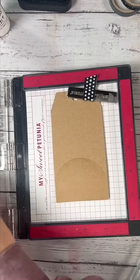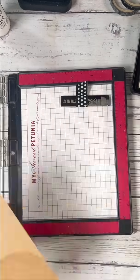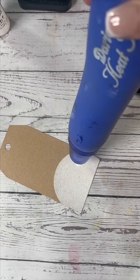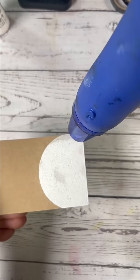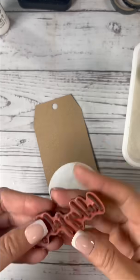We have to do this a few times to get it good and juicy so that the embossing powder sticks. We're gonna use white embossing powder and then we are going to emboss the snowman head. It's so magical — I love embossing!